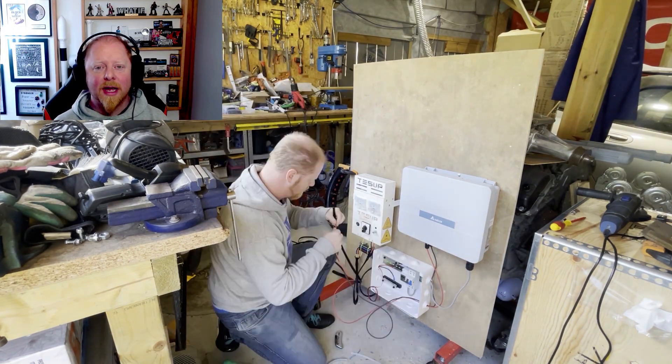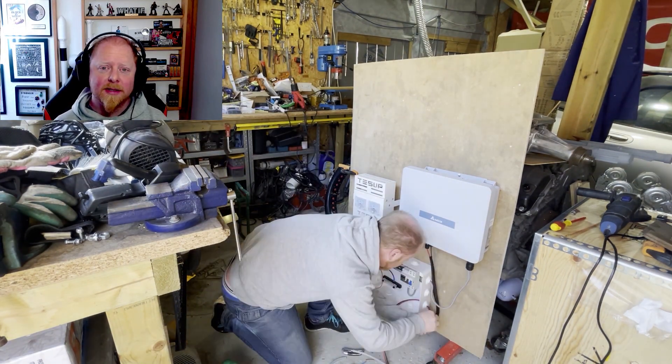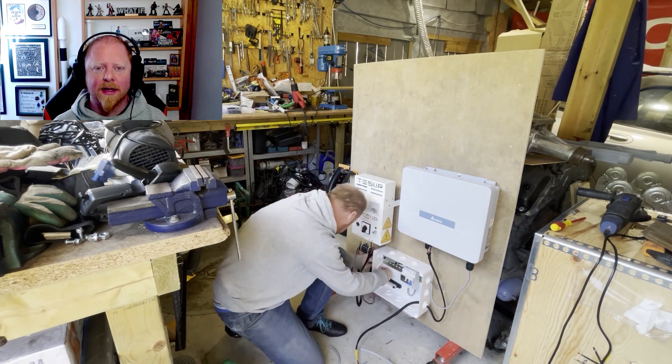Next I'm adding some cable sheath to protect the DC cables and soldering on some terminals to connect them to the bus bars.